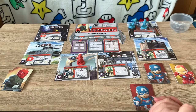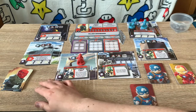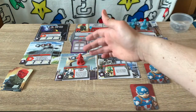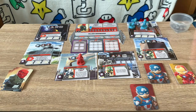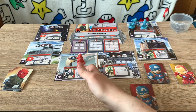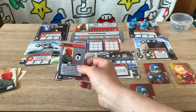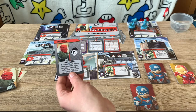Now, on to the gameplay of Marvel United. There are two turns: the villain turn and the hero turn. On the villain turn you draw a card from the master plan deck, place it on the storyline — which runs left to right — and resolve certain effects. It might move the villain around the board, spawn henchmen or civilians, trigger bam effects, or cause overflow. On the first turn, for example, Red Skull's card tells me to discard all civilians from hero locations and deal one damage to each of those heroes.